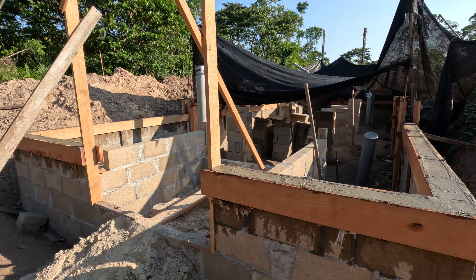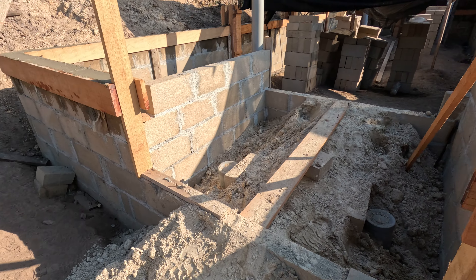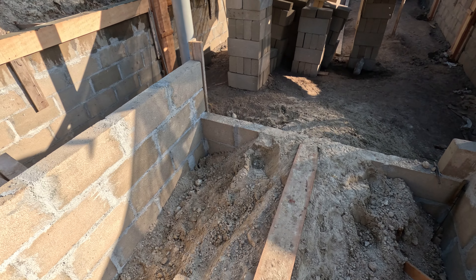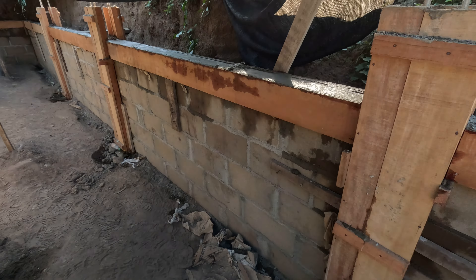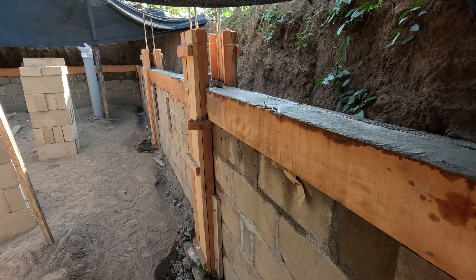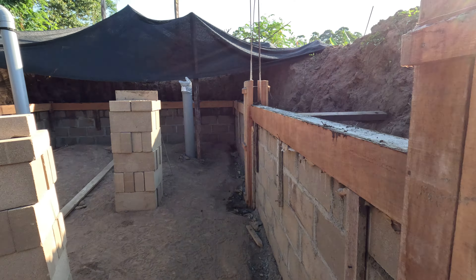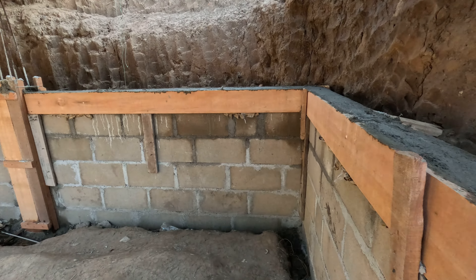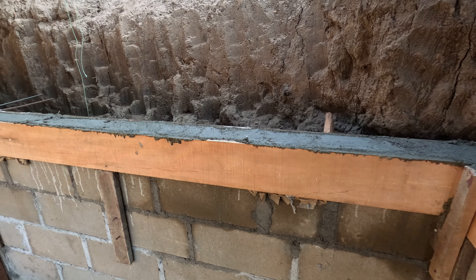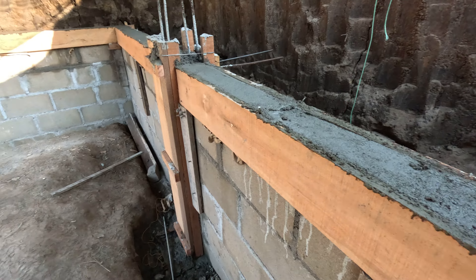All the pressure pillars and bulkheads are poured now for the midsection Walipini. We go up another seven blocks and then do another bulkhead. After that we can start backfilling and put the thing back underground.